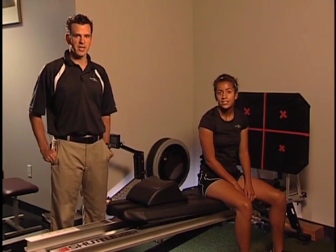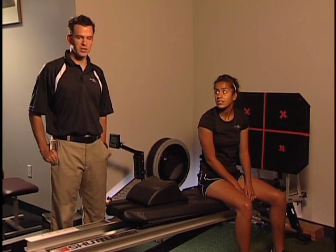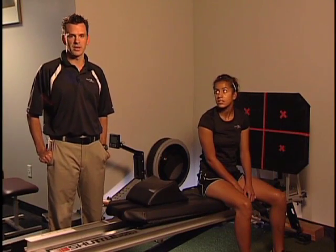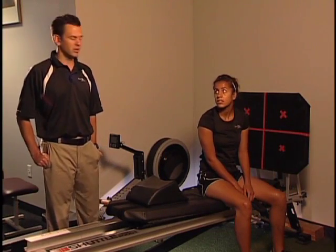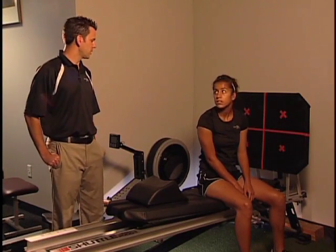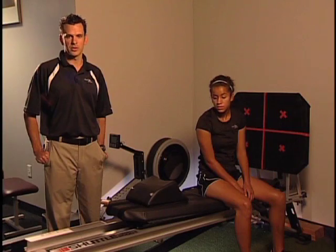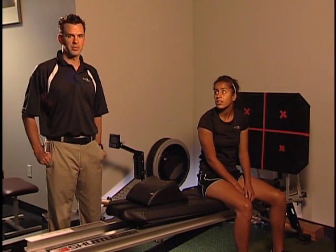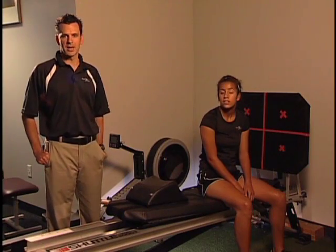One of the first plyometric exercises we use is the shuttle machine. We use this machine for a variety of different exercises throughout the phases. The nice thing about the shuttle is we can control the amount of resistance going through the leg — it has elastic cords with varying resistance. We usually start out pretty light and then work our way up more towards body weight.